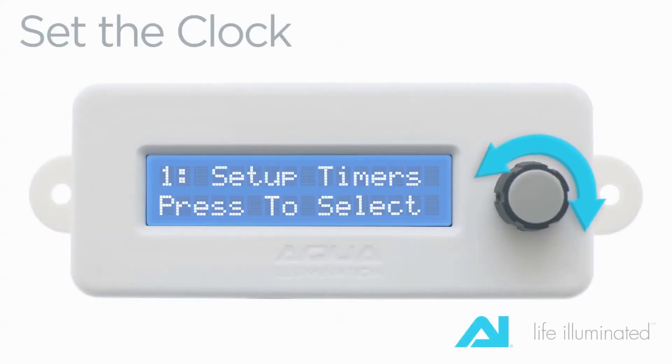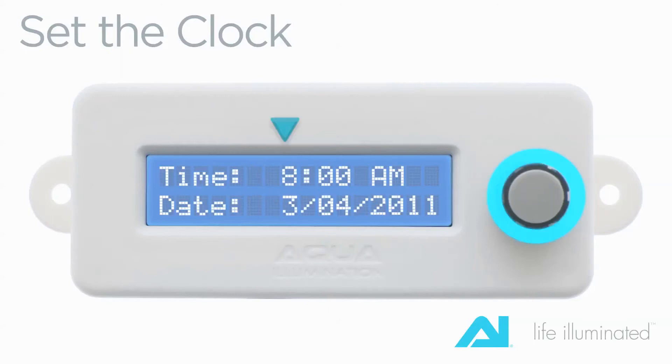Set the clock. Turn the knob until you reach Set Clock, then depress the knob to select. The field that is blinking is selected for change. Turn the knob to change the hour. When you have reached the desired hour, depress the knob to lock it in. The controller will advance onto the next field. Continue the process for the remaining time and date. When you have finished setting all fields, depress the knob and your settings will be saved.